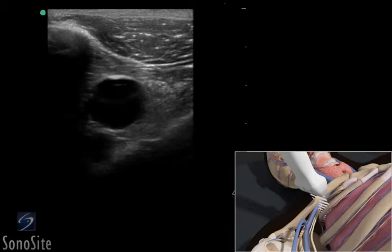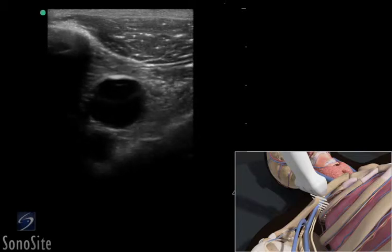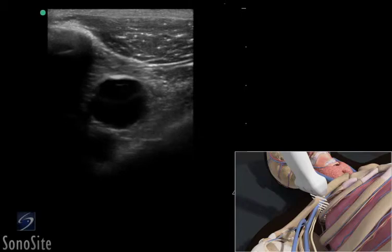A linear array transducer with a venous exam type is used to perform an ultrasound guided insertion of a subclavian vein catheter via a transverse approach.